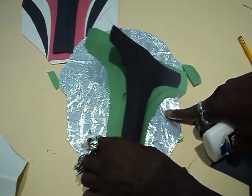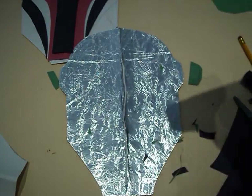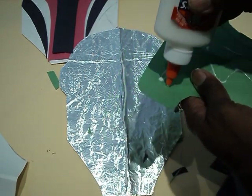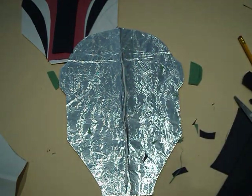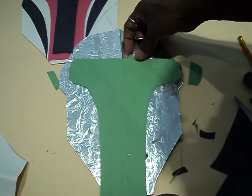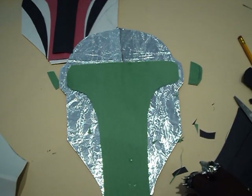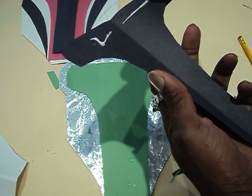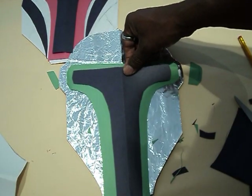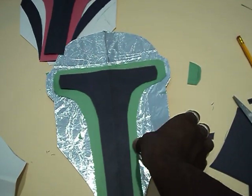Now I just need to glue that down. I'm going to put some glue on the back of this and put it right on that crease. I'm going to put it about right there, then take the black one, put some glue on that, and put that right there on top. See? He's already starting to look like a Mandalorian. So we almost have our Mandalorian.